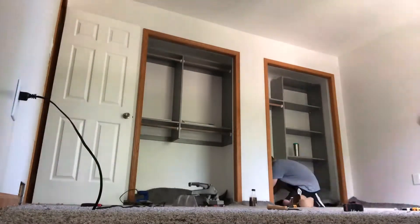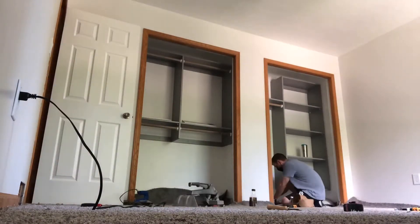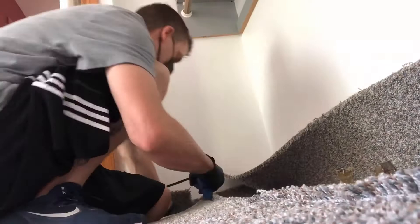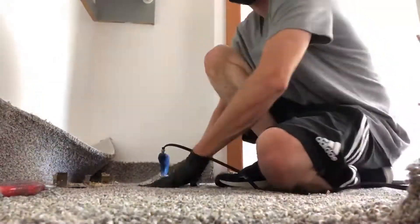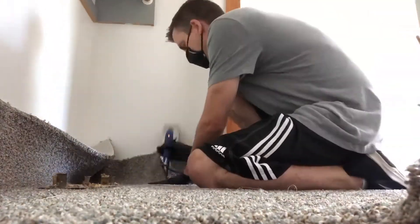Now that everything has been burned in place and ready to rock, we can finish stretching this on, and then we'll get on to the most important part — the money. So we got that closet seam there, going to work our way across, just get that melted in place. One down, good to go. Slide that iron out.